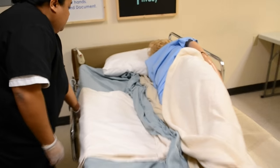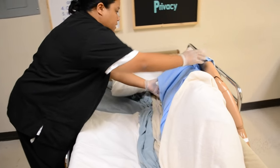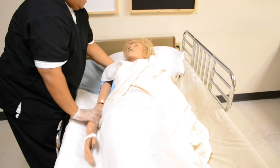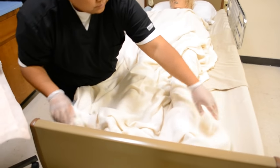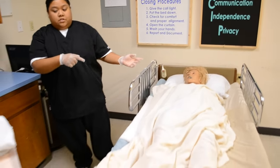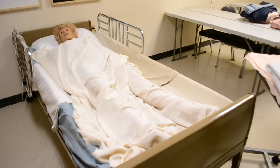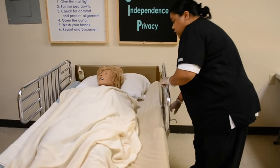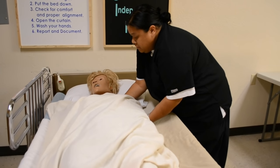Okay, Mrs. Jones, I'm going to go ahead and roll you on your back. There's going to be a bundle of sheets, so don't be alarmed. On the count of three, just go ahead and lay back. Just fix your fitted sheet. Next, I'll raise the side rail on this side because I'll be switching to the other side. Lower the side rail on the side I'm working on, and reposition Mrs. Jones closer to me in three sections — top, midsection, and legs — each on the count of three.